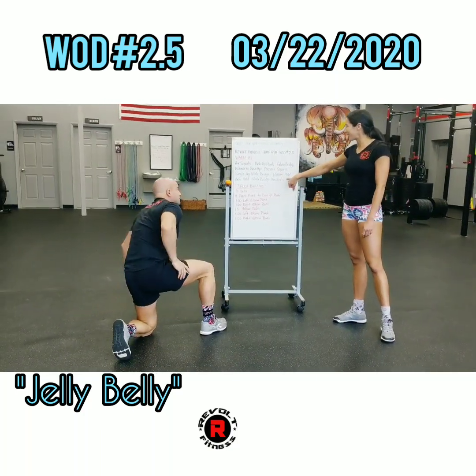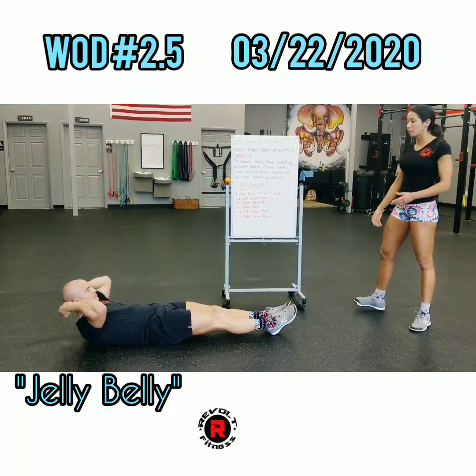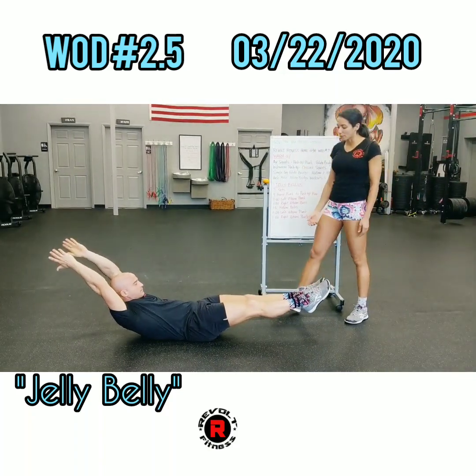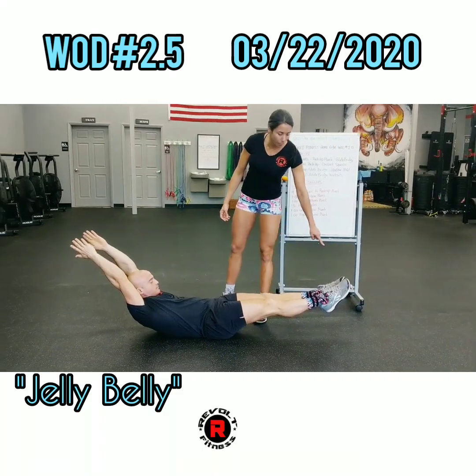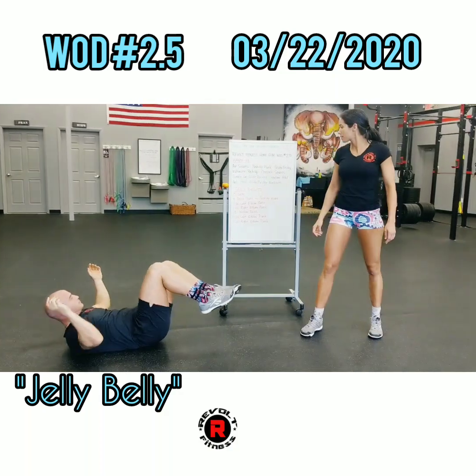And since we're going to be on the ground, we're going to go ahead and do a hollow hold. Keeping that core nice and tight, I would like to see extremities off of the ground — nice tight legs, pointing the toes, and reaching straight back with your arms. Holding that for 30 seconds.